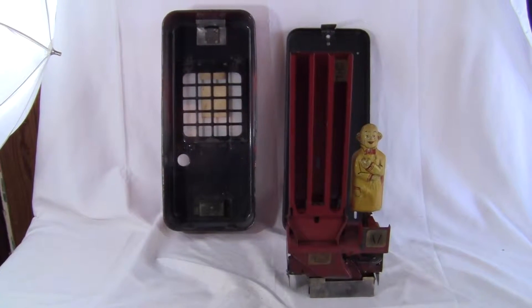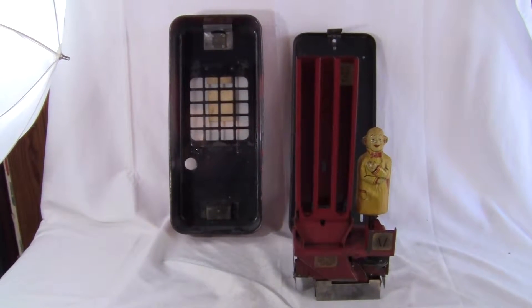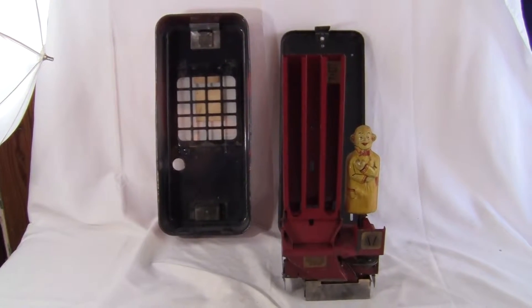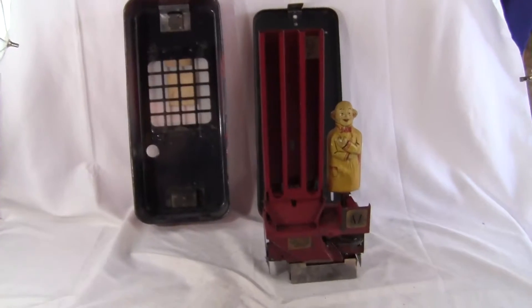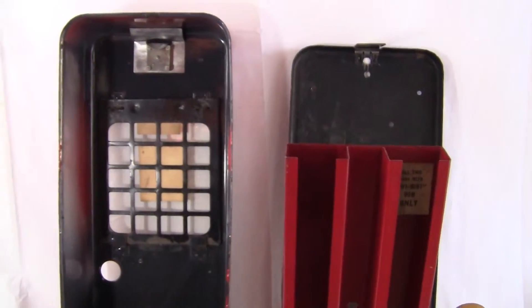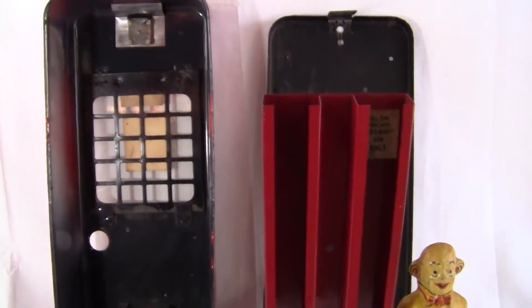Up for auction, up for sale is an original Pulver Shortcase Gum Machine. This is a two-choose cabinet. It is an original back door and an original mechanism featuring the Yellow Kid. All original. Everything is original on this machine except for the key and the wind key that comes with it.